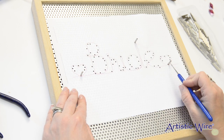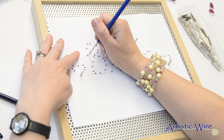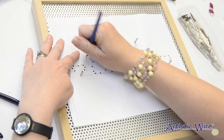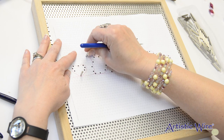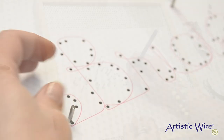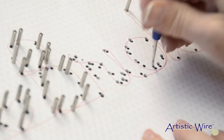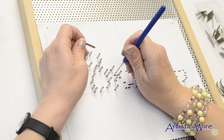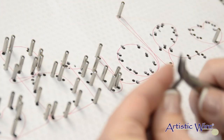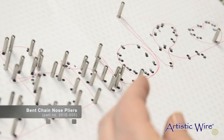Now I'm ready to poke all of the holes and put my pins in. Sometimes you'll find that a hole won't be quite where it needs to be — just find the closest hole and put your peg there. I can already tell I don't like where I made the hole for this peg, so I'm going to make a new hole and move that peg over. If the peg does not go into the hole easily, you can use bent chain nose pliers to hold the peg and gently place it in the hole.